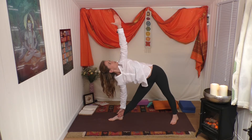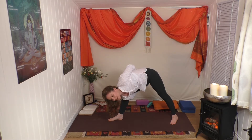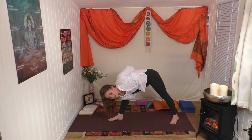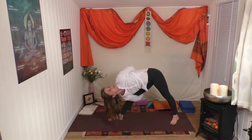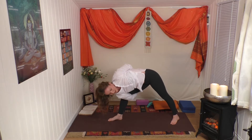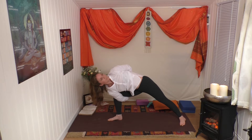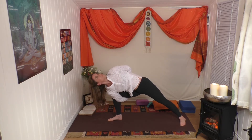Lift up into Trikonasana, your triangle. Take the bound version of this - bend the front leg slightly, wrap the right arm behind the thigh, left hand behind you. When you feel steady and secure, straighten the standing leg - the front leg. Good - bend the front leg now, ease the back foot back slightly. Release your bind.